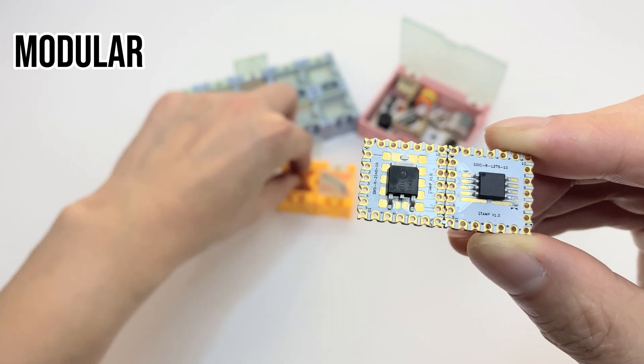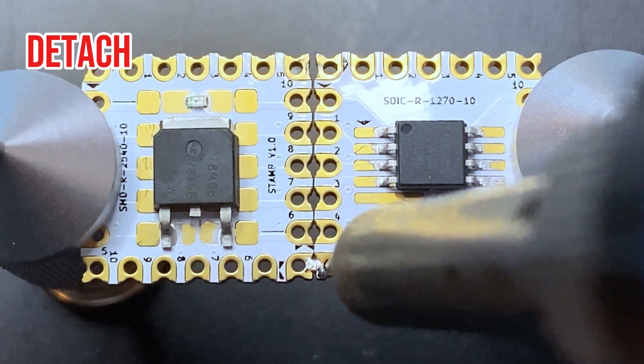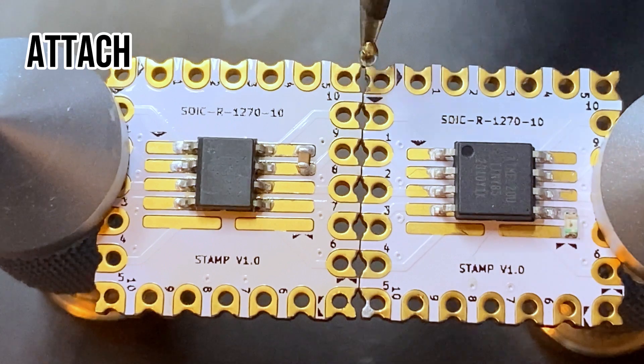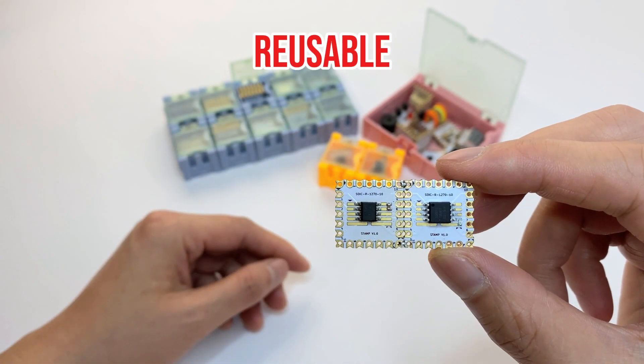STAMP brings modularity to prototyping. Imagine quickly swapping out a 5-volt linear regulator for a buck converter by simply changing the connected stamp. Detach two connected stamps by simply desoldering them using a desoldering pump, then attach the new stamp by aligning and soldering the castellated hole pairs. That's it — swapping is complete, and the linear regulator is ready to be reused later.